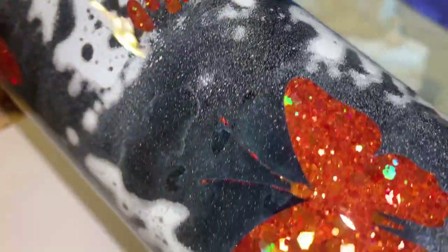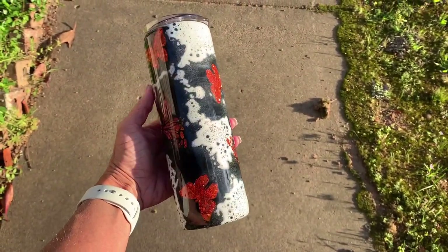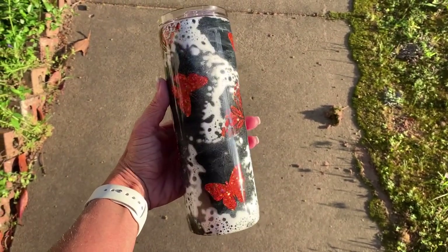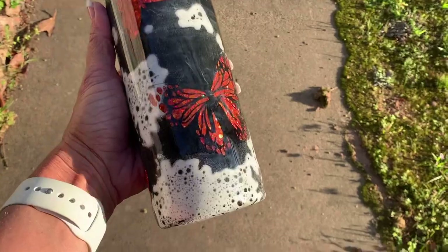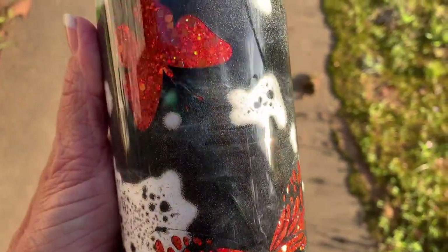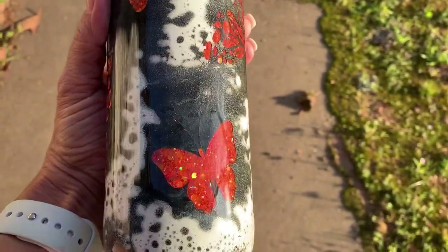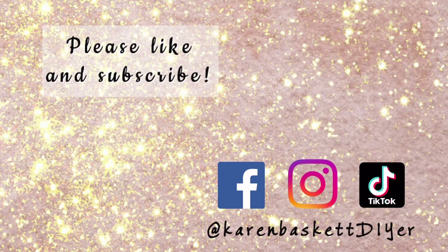And here it is — the final finished product! I am just so in love with how this turned out. I really hope you've enjoyed this tutorial and that I've taught you something new. I'm always constantly learning new things along the way, so if you have any tips or tricks for me, please let me know in the comments below. Don't forget to check the description for links and coupon codes. Please like, subscribe, and follow my channel, and be sure to watch my other tumbler tutorials. Thanks again!